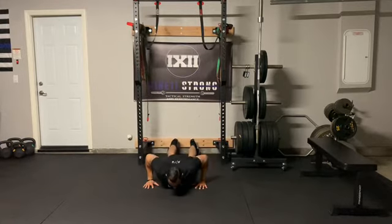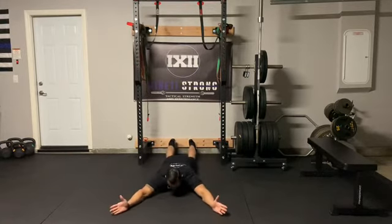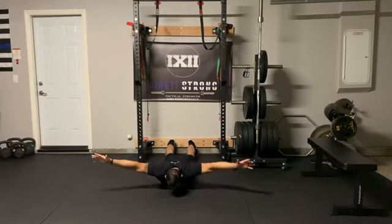So I'll show you a few reps here. Make sure my butt is tight. Come up into Y position and then rotate back.